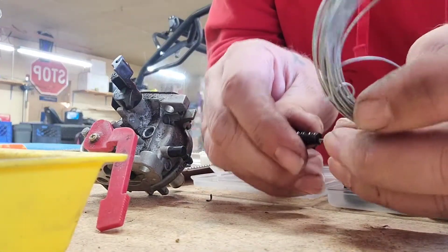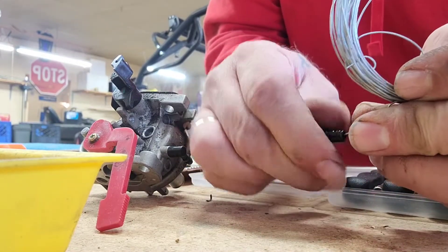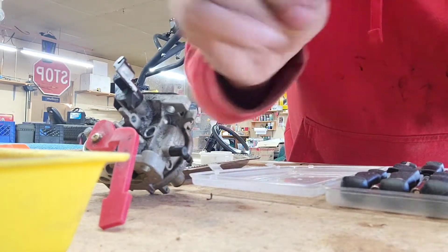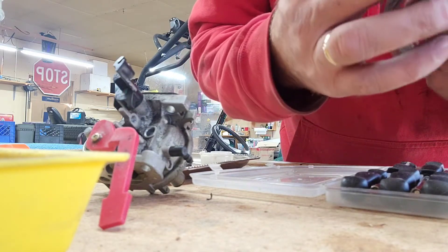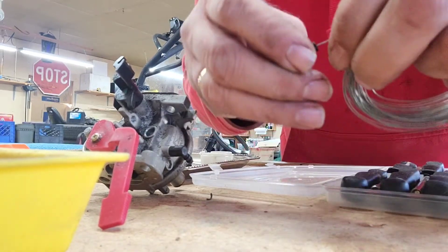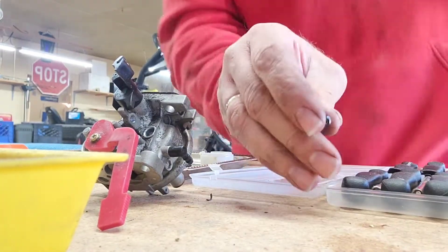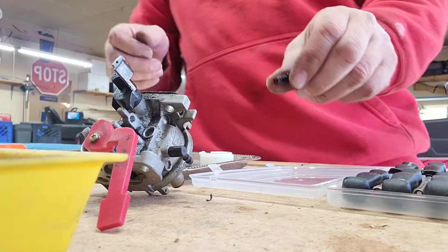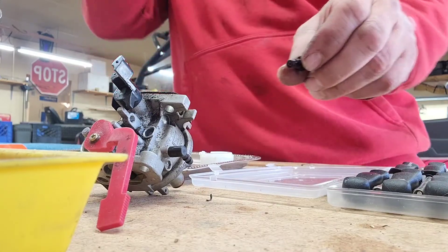Yeah, she's got a little macaroni on there. You can see right through the big one but you can't see through the bottom one. Sometimes you've got to clear that out or it's not going to idle properly — when you put a load on it it's not going to feed the fuel right.